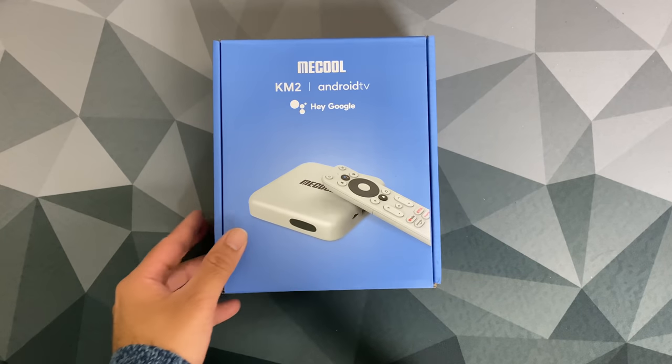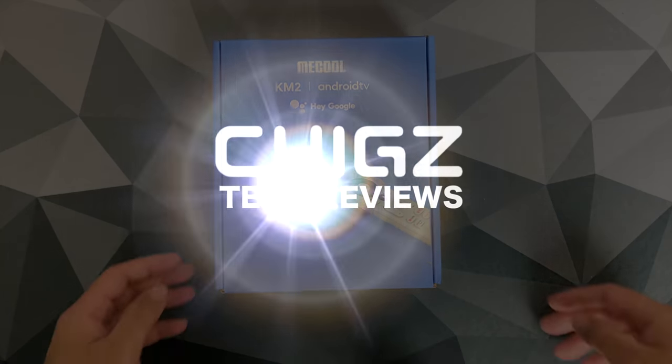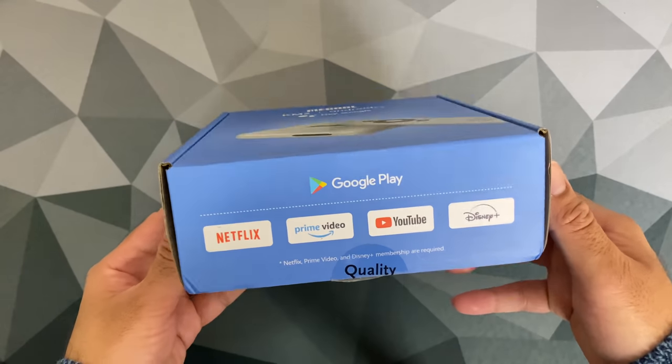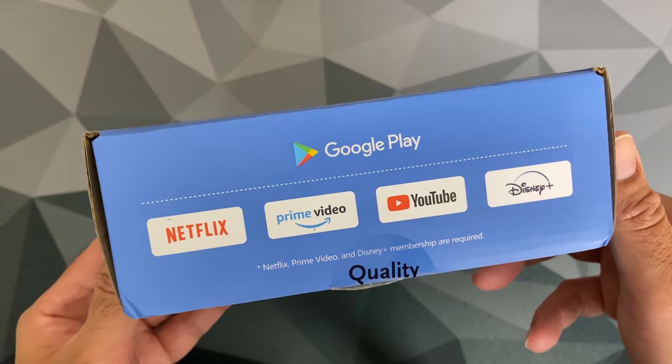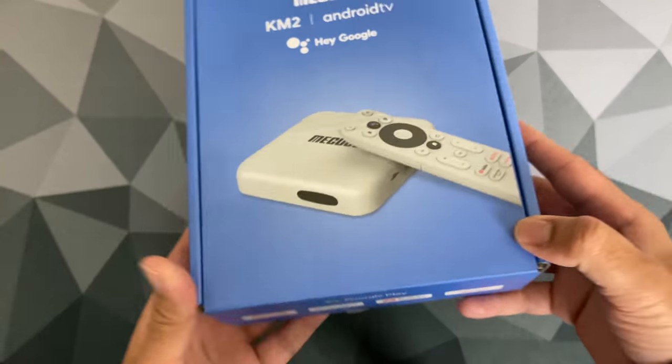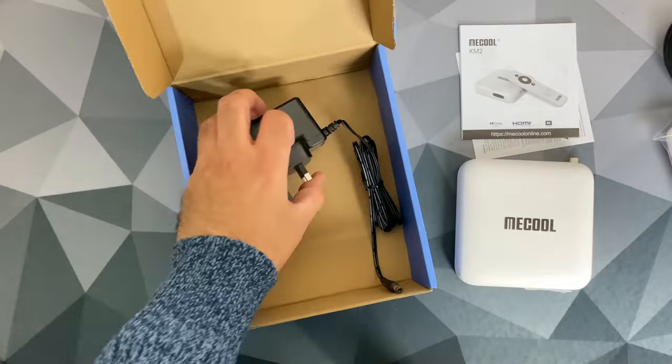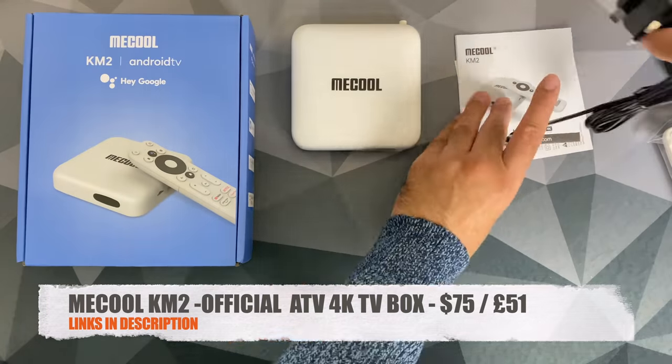What's up guys, Chigze from Chigstech Reviews. So it's finally happened — Mecool has released a TV box with official certified Google Android TV OS version 10 with licensed Netflix HD certification.